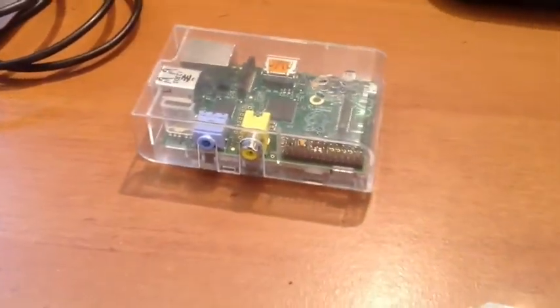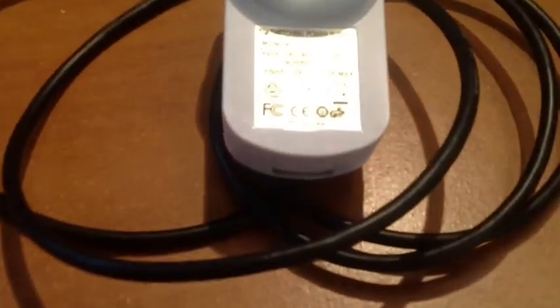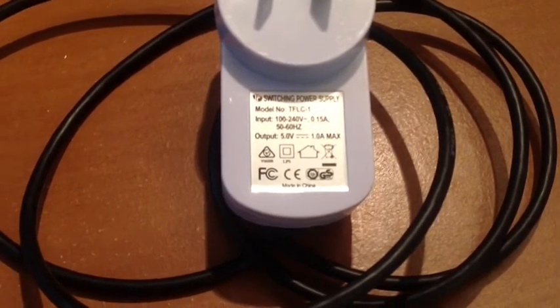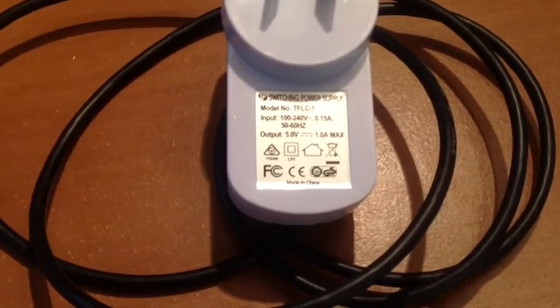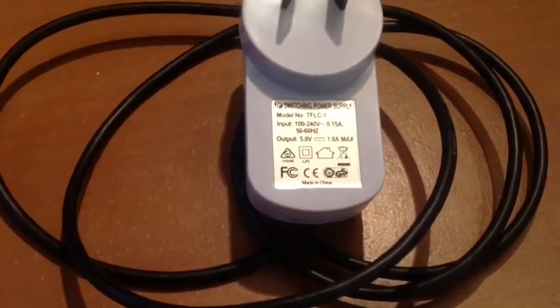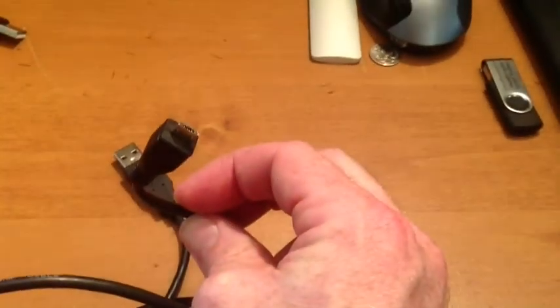So you need the Raspberry Pi. Over here we also need to have a power adapter. Take note of 5 volts and 1 amp max — it doesn't have to be 1 amp but that's a standard phone charger. Remember the end has to be the micro USB.